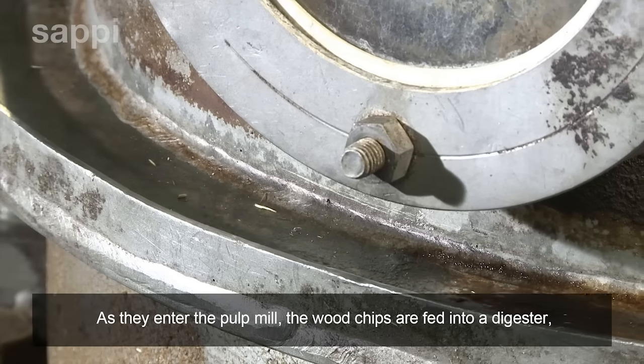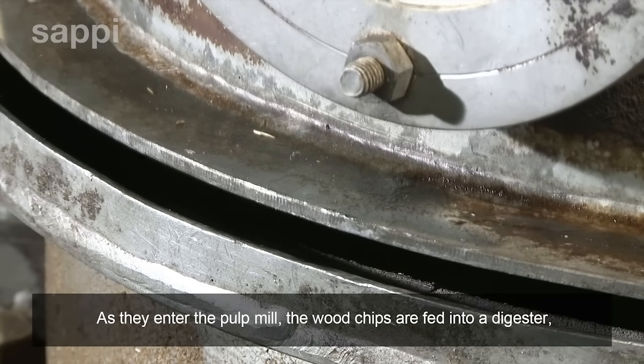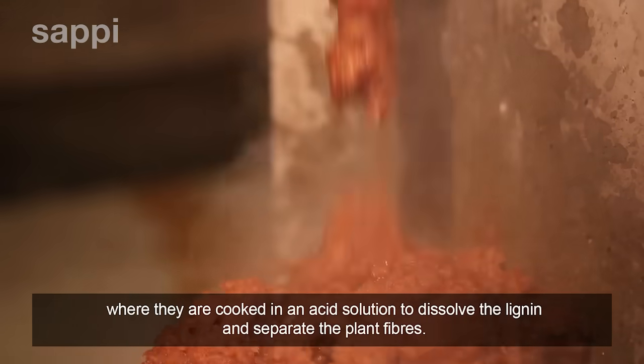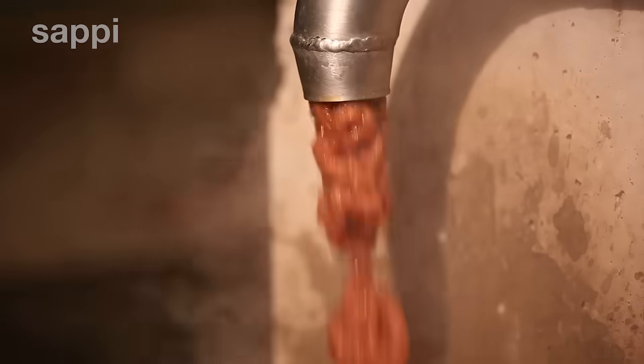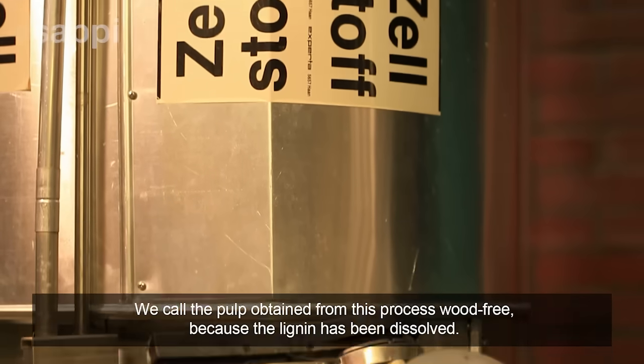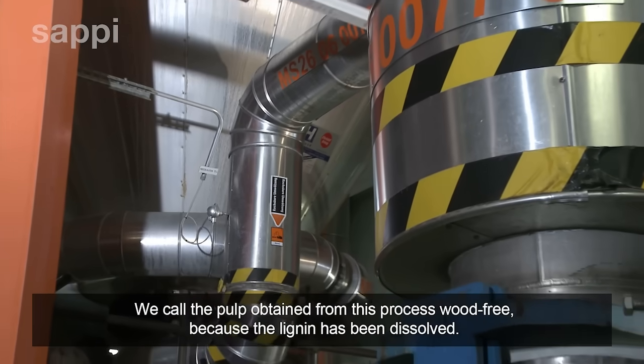As they enter the pulp mill, the wood chips are fed into a digester, where they are cooked in an acid solution to dissolve the lignin and separate the plant fibres. We call the pulp obtained from this process wood-free because the lignin has been dissolved.